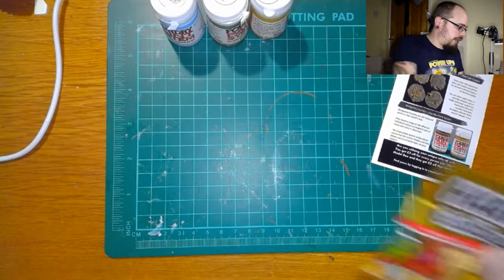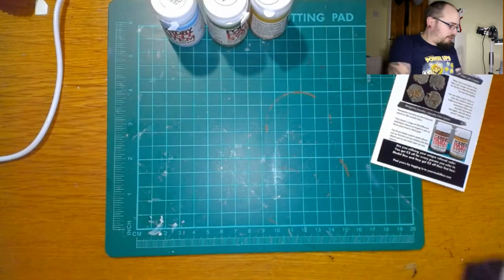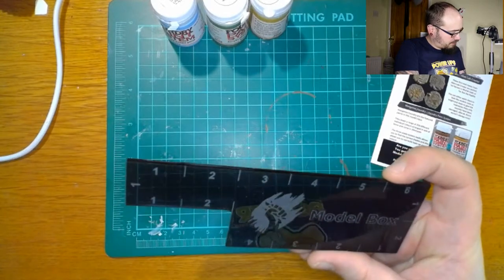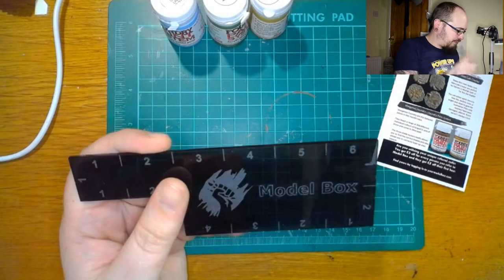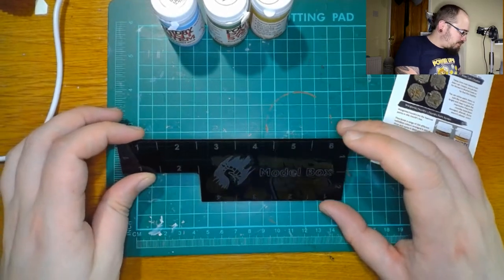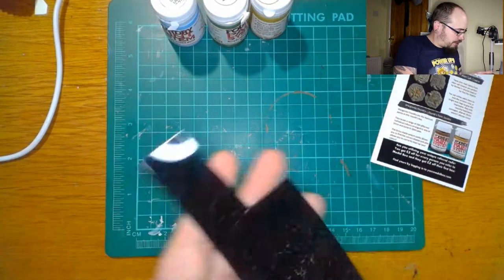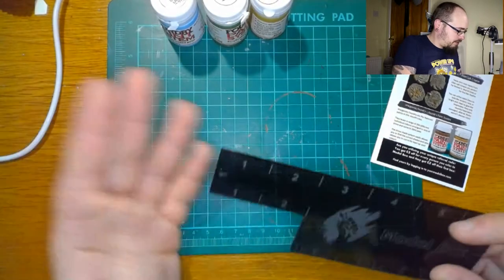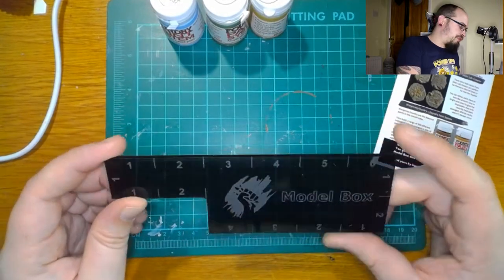Next up we're going to get the Haribo out — my daughter's going to love me today. And we've got a Model Box measuring device, so quite cool. Like I said, I'm never really going to play any of the things I buy, but I hope to. That pink though — that's quite nice. Nice little perspex measuring device.